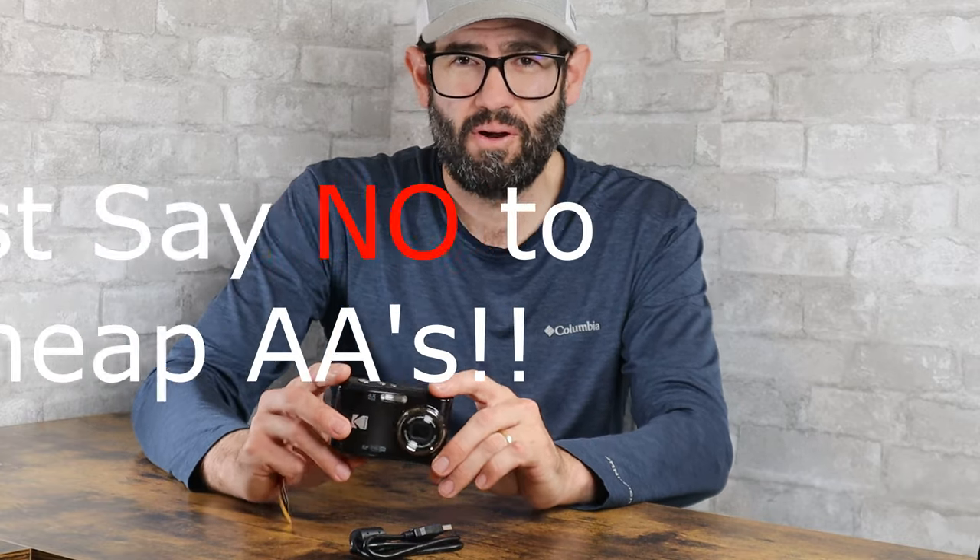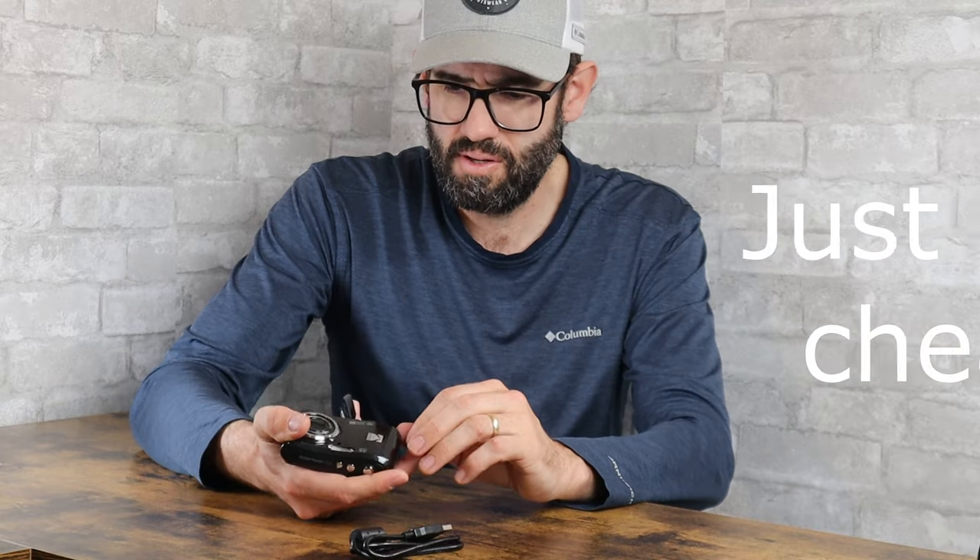A helpful tip about using batteries in this camera: don't use dollar store batteries — they really can't even power on most electronics that are power hungry like this camera. I prefer name brand batteries like Duracell or Energizer, but I've also found really good deals on Amazon, especially buying in quantity. I buy a 300-pack of AA batteries on Amazon, which works out to about 20 cents a battery — so about 40 cents per camera load. Each set of two AAs will last you 200 to 300 pictures depending on your mode, and maybe slightly less if you're using the flash.